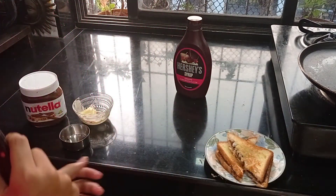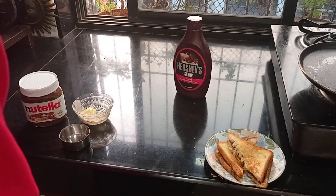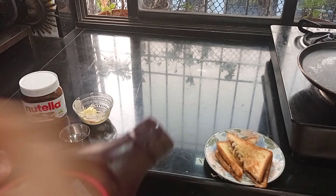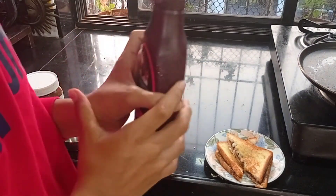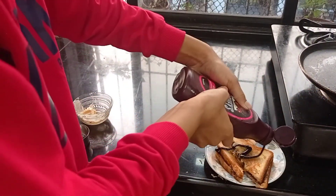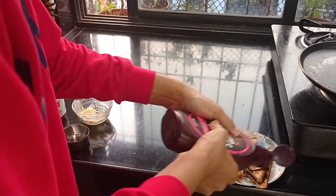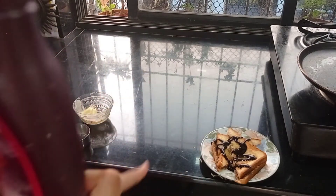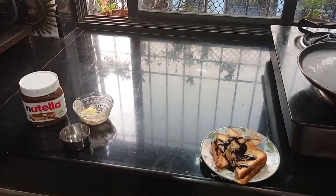Now let us garnish it with the Hershey's syrup. I like more syrup so I've added more — if you don't like the syrup you can skip this part and have it as is.